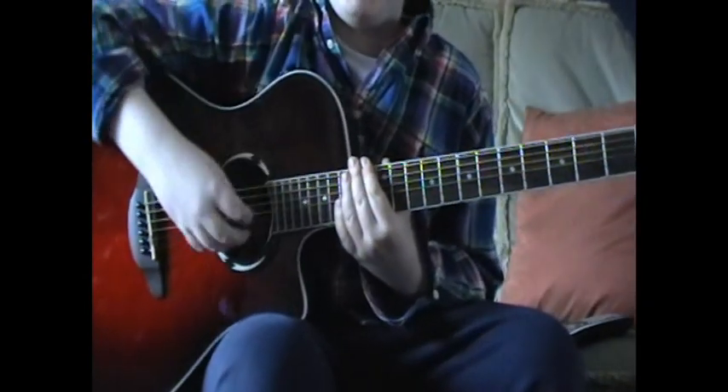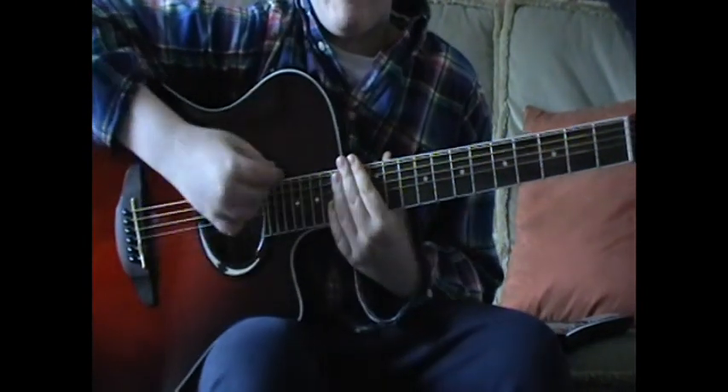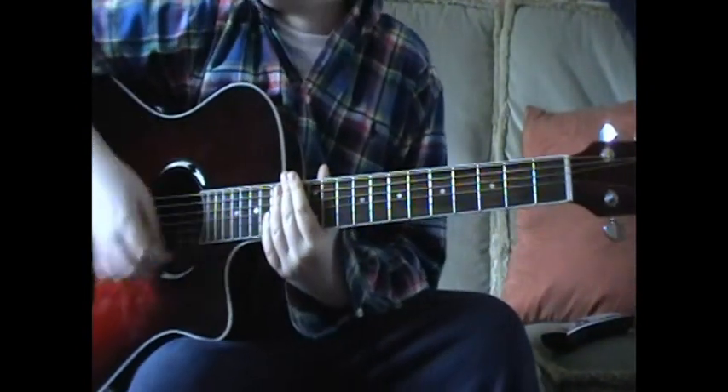Hi guys, I'm going to teach you how to play Adele's 'Someone Like You' on the guitar. It's pretty simple.